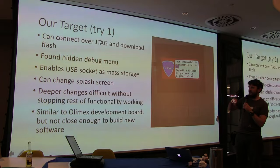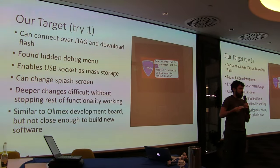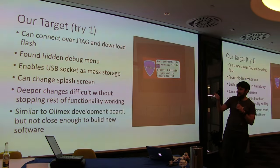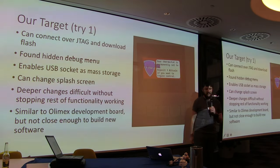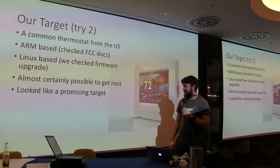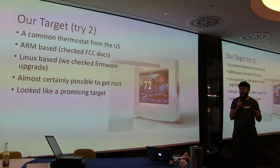Just as a joke we changed it to a ransomware image, but the device wasn't actually running ransomware — it was just cosmetic. So we went for something better. We're picking our target, we can choose. We found a thermostat from the US — it wouldn't really work in the UK, but we went for it.